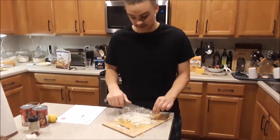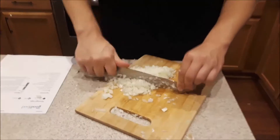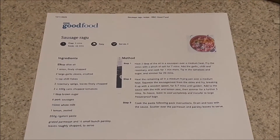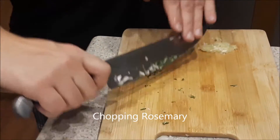Hey, what are you making? Sausage ragu. What was that? Rose ragu.